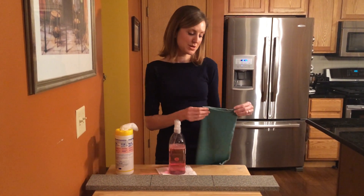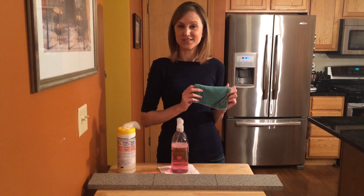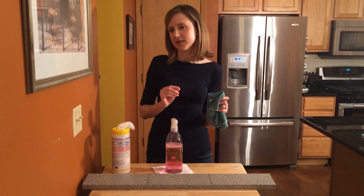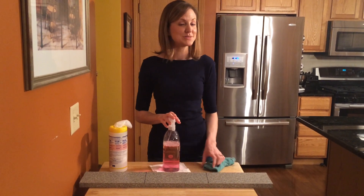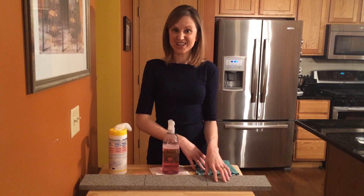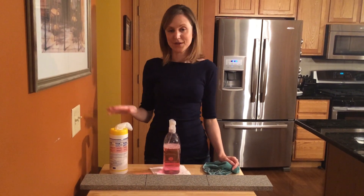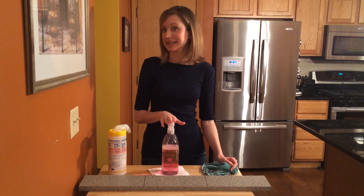Now the Envirocloth, when used correctly, can remove up to 99% of bacteria on the surfaces of your home using just water, which is pretty impressive. So most people want to know how well it stacks up to the commercial cleaners they're currently using in their home. Today we're going to see how well the Norwex Envirocloth can remove chicken juices off of the surface of this counter using just water, as compared to a leading name brand antibacterial wipe and a leading name brand green cleaner.